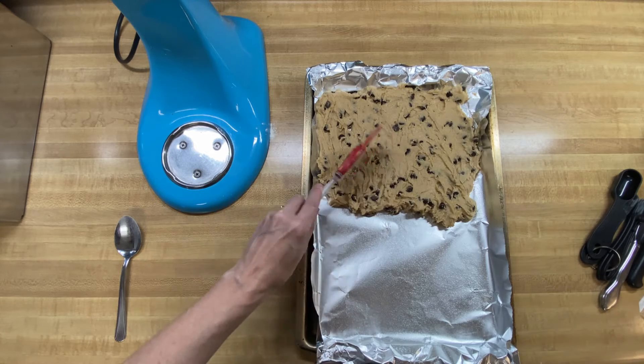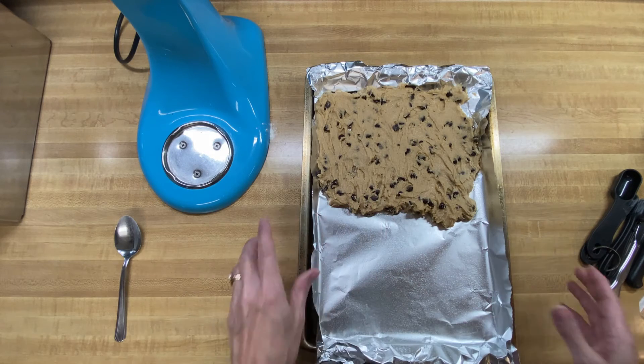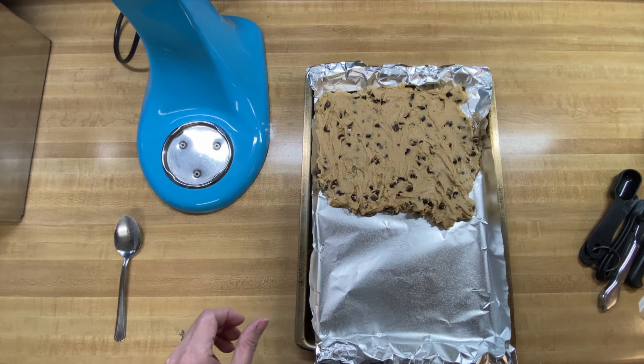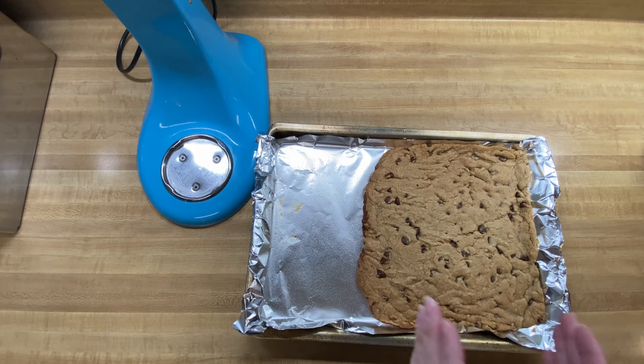I'm going to stick this in the oven at 350 degrees for about 10 minutes and then start checking it. The regular recipe says 25 to 30 minutes, but ours are not as thick and there's not as many of them — we've thinned it out a lot, so they may cook a lot faster. We're going to start at 10 minutes and see how they look. We ended up cooking them for 30 minutes, which seemed like a long time for a small batch. Now I'm going to let them sit and cool in the pan for about an hour because we really want nice clean cuts when we cut them.